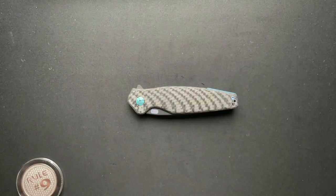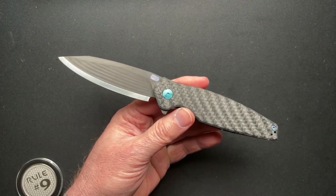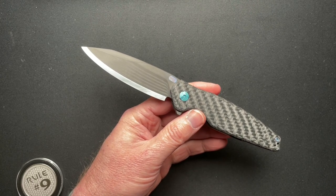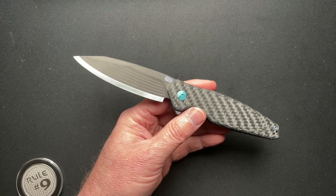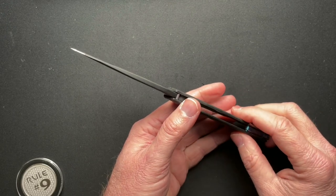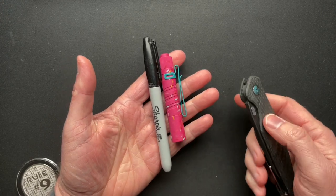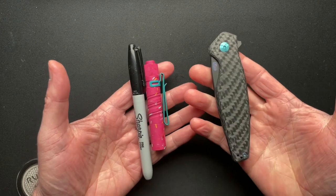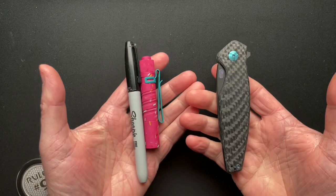So let's dive into the specs. Four and three quarter inches closed, just a hair over four and three quarters; just shy of eight and a half open. The blade is 3.6 inches, and it weighs less than two ounces - it's amazing. The edge is the same exact 3.6 inches. Blade steel is M390 and carbon fiber. Blade thickness is 0.118. Overall thickness is 0.475. The Sharpie and a triple-A Olight I3T weigh in at 1.8 ounces - so 1.7 versus 1.8. I was trying to find something comparable. There's your weight comparison.